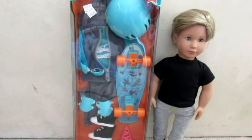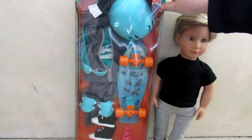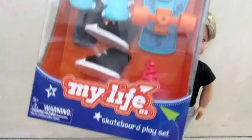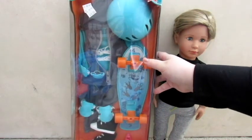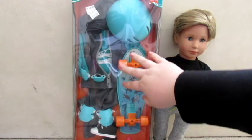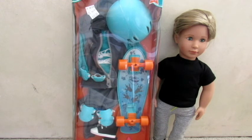Hi everyone, it's Essie here and I have another opening video, but this time it is of a My Life As set. I have my boy doll here because this is a boy outfit — it's called the Skateboard Play Set. I'm really excited to open this because we really need more boy clothes, and my mom got this for me because it was on clearance at our Walmart and she knew that we needed more boy clothes.